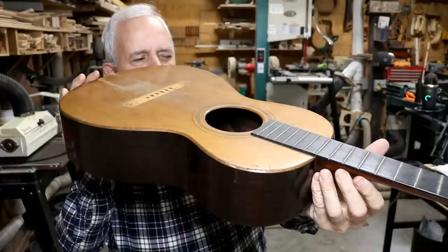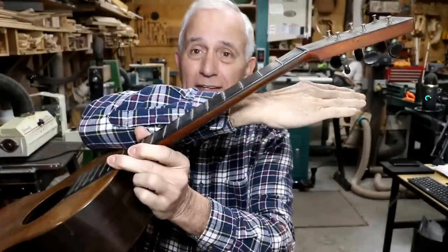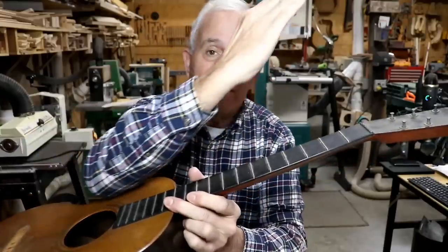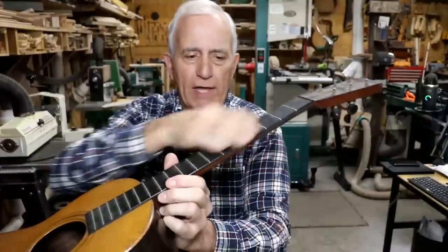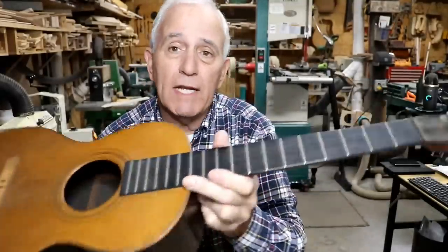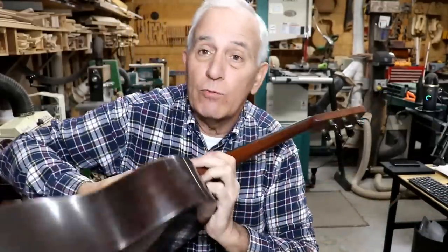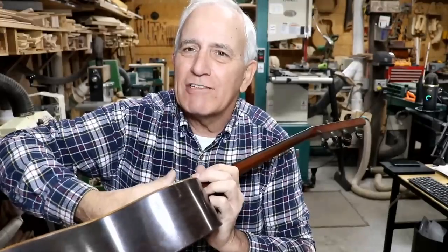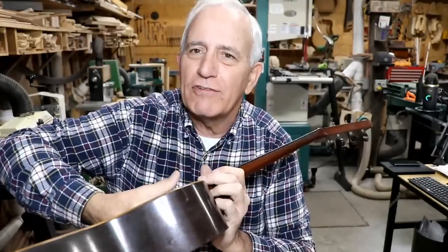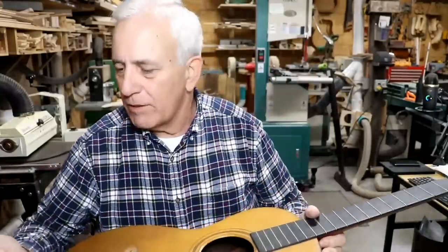Looking at the neck, I can tell it's probably going to need a neck reset. The neck angle is on the upslope instead of the downslope — it should be slightly down. There's also a slight underbow in the neck, probably because there's no truss rod. There might be a non-adjustable truss rod in there, but I don't think so — this was way before they started making them adjustable through the sound hole. I can feel hide glue dripping out everywhere, flaking off at the end of the neck heel.